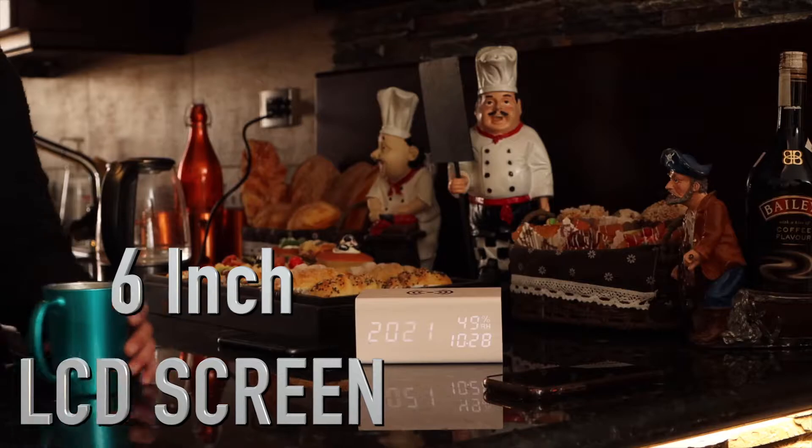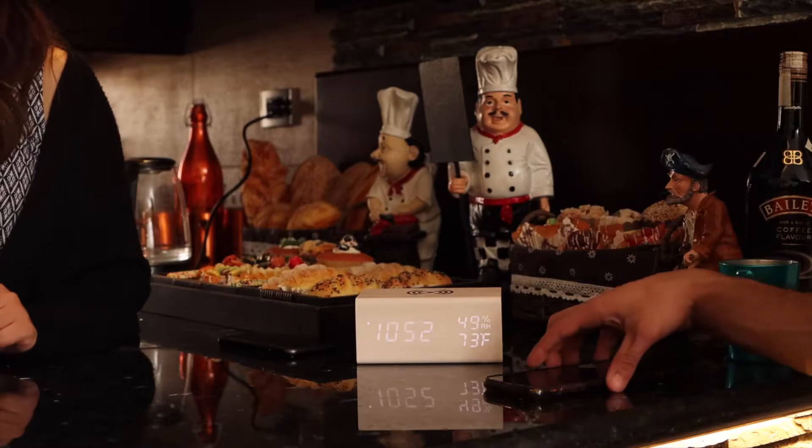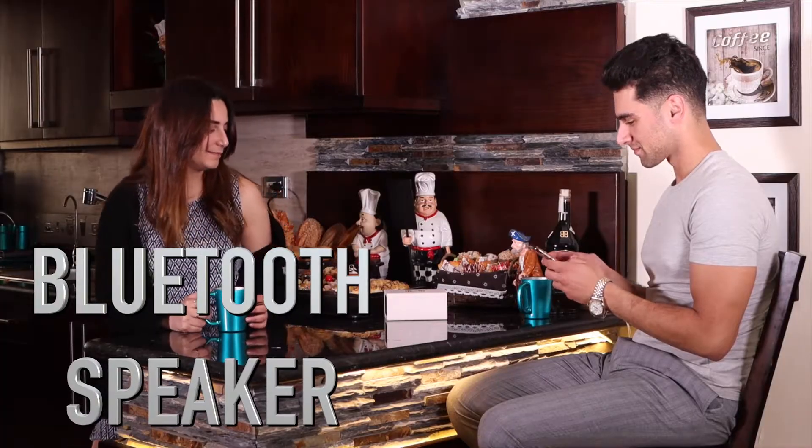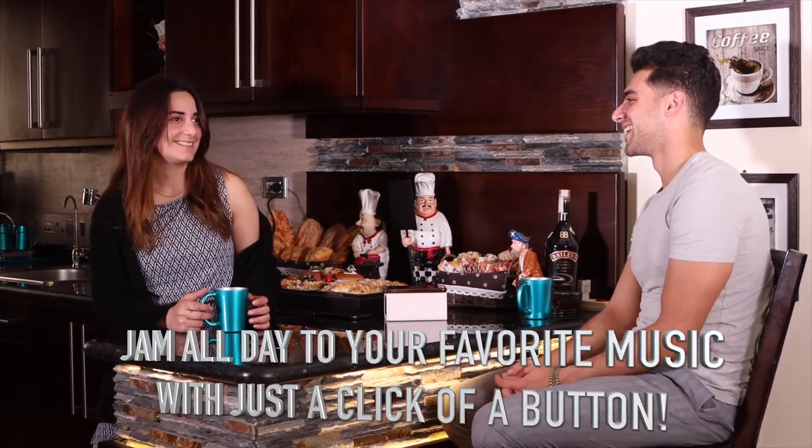Its 6-inch LCD screen switches from date to time in seconds. Enjoy its high-quality Bluetooth speaker and jam all day to your favorite music with just the click of a button.